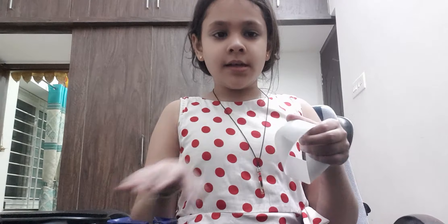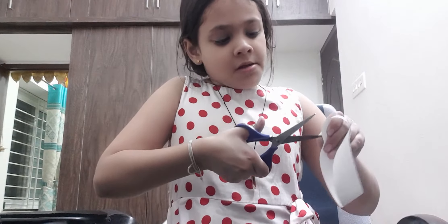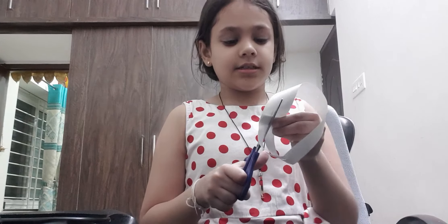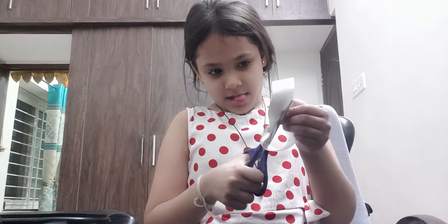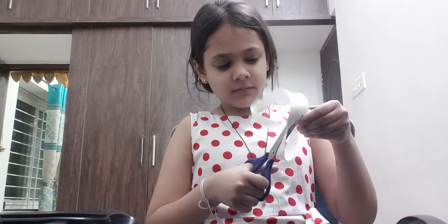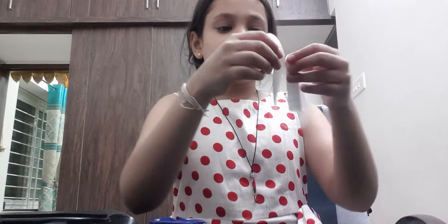I'm going to tell you what to do. Here's a circle, right? So we are going to take this, and now in the middle of this circle, take a scissor in like this — and then cut it all the way to the other side. Cut it, cut it, cut it — like that.